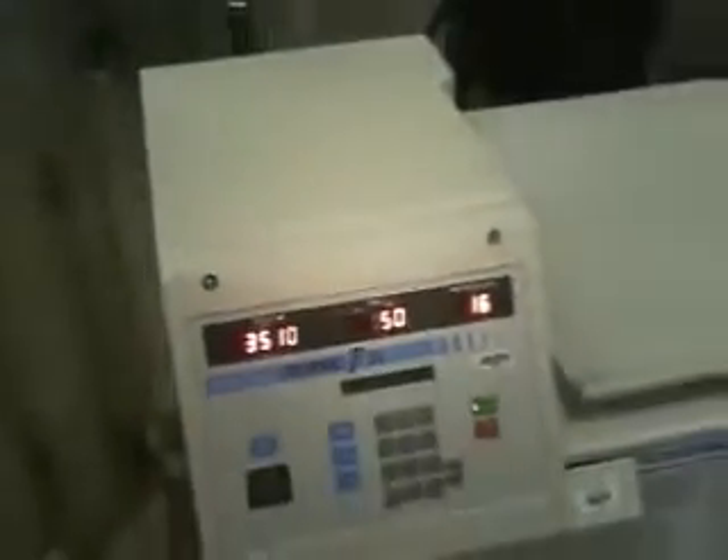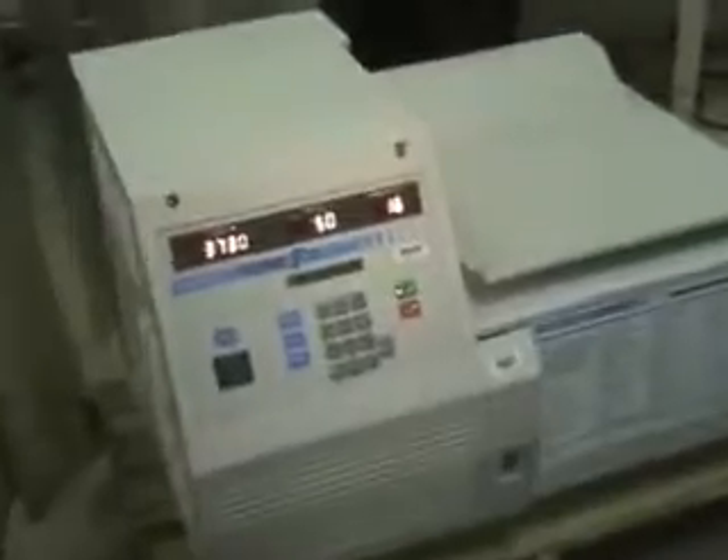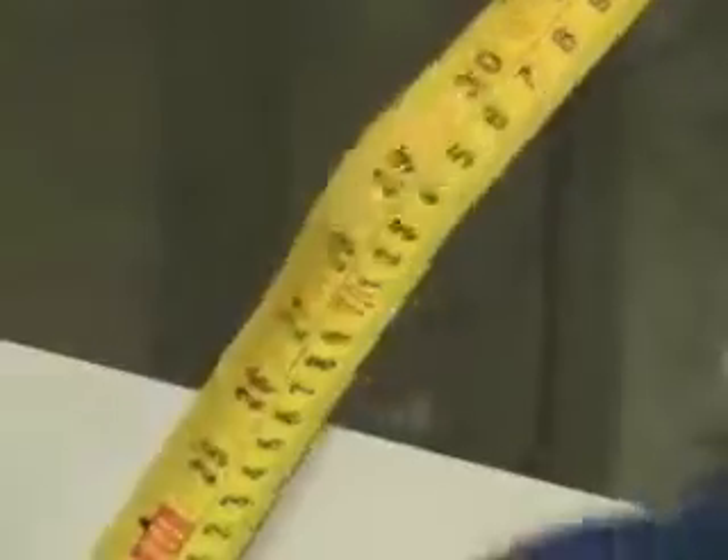And that's getting up to speed. Dimensions of the unit: I would safely say it's 24 inches high, 36 inches in length, and front to back, safely 30 inches. Should fit on a bench top if the bench is not less than 30 inches.